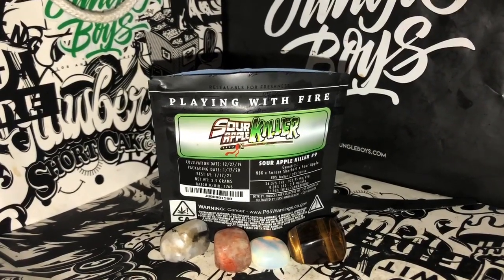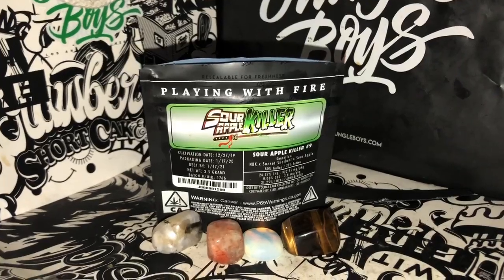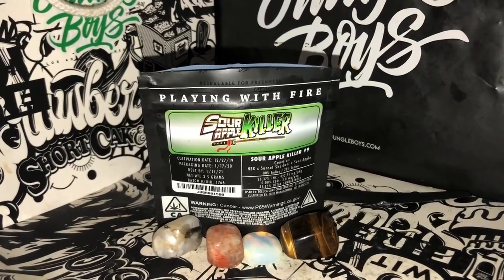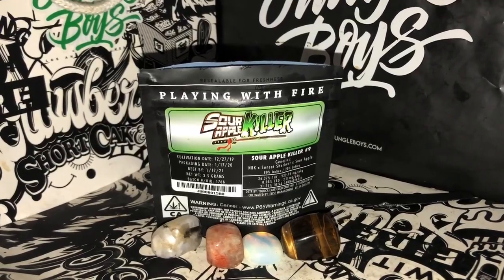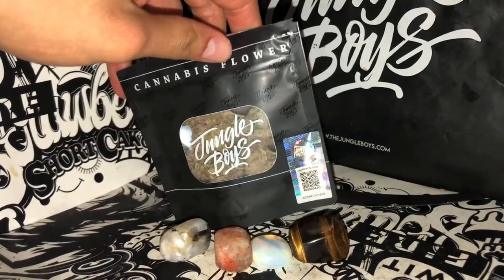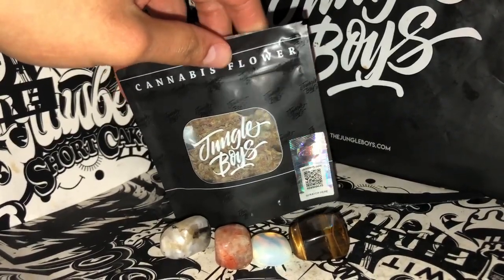Now, as you can see, we have something super special for you today. Just came out for everyone 21 plus. This is that new Sour Apple Killer from Jungle Boys. You see it — it's official with the scratch here from TLC. $60 eighth.